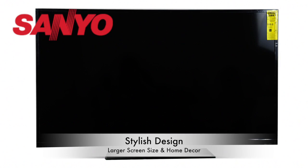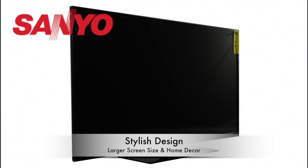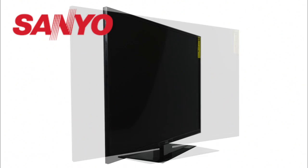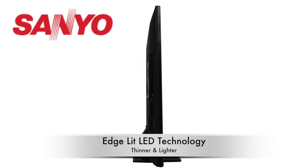With a 56% more screen area compared to a 40 inch class TV, the stylish design TV will be the perfect decor for your home. Moreover, Edge LED technology makes the TV lighter and thinner.